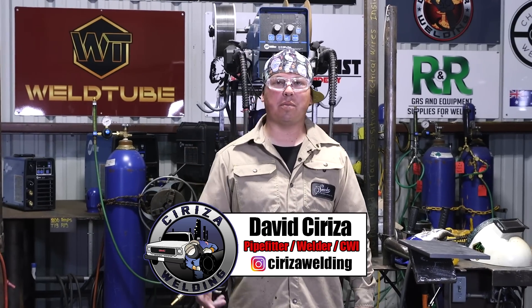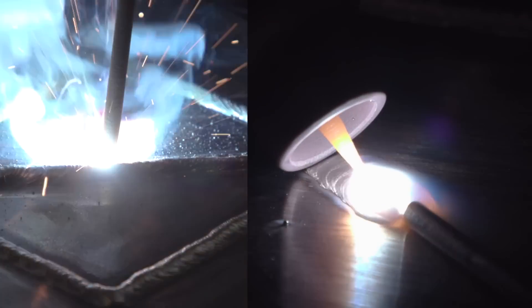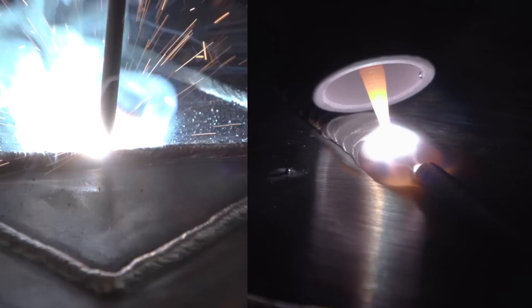Hi, welcome back WellTube family. Today we're going to be showing you guys hard facing with TIG and STICK. And Bob here is going to be helping us out.